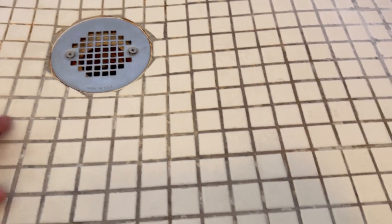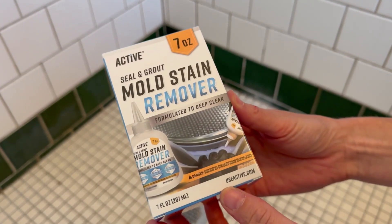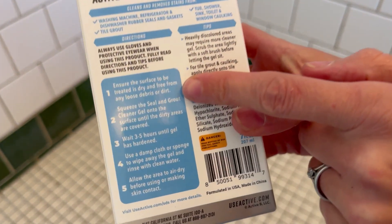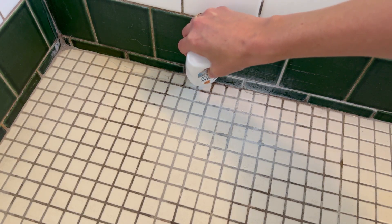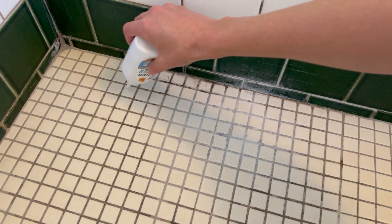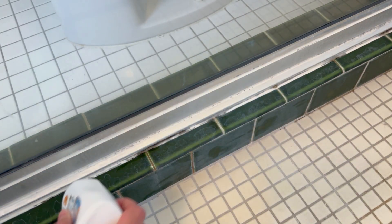My shower tiles are disgusting and I have tried scrubbing these with so many things and nothing removes the mold. I was thrilled when Active sent me their mold and stain remover, as this is designed exactly for this. This is a deep cleaning stain remover that you truly just put on and walk away, so I'm going to put it through all this disgusting grout, including along the edges of the glass, and see how well this works.